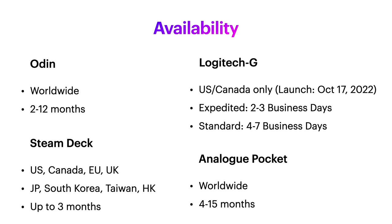Yeah, I know — chip shortages due to COVID — but anyway, I digress. We can compare this to the Odin's 2–12 month delivery window, Steam Deck's up to 3-month delivery if you order now — although I know a guy who ordered a Steam Deck 11 months ago and still hasn't gotten it yet. But nothing is as horrendous as Analog Pocket's 4–15 month wait.